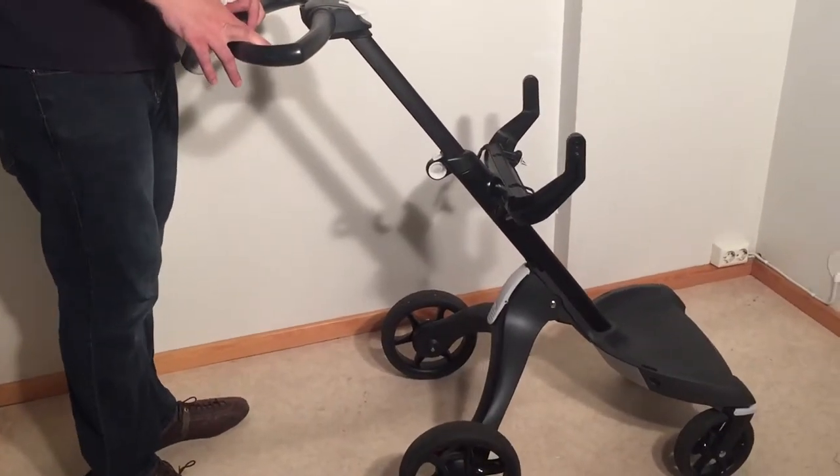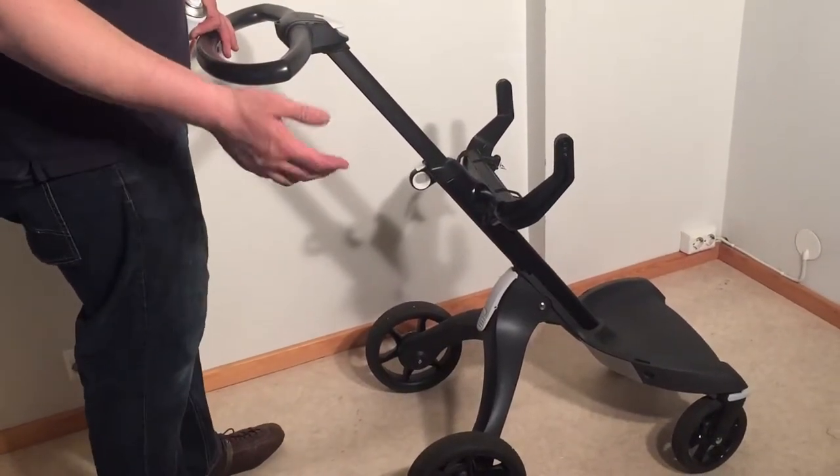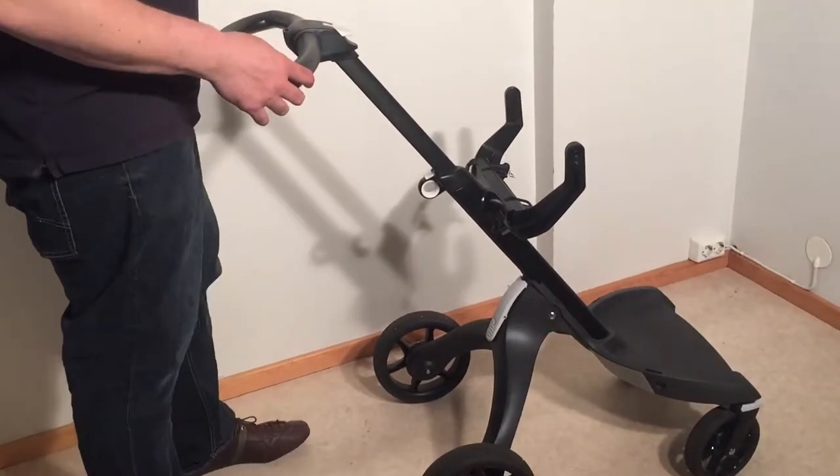This is a Stock Explorer chassis and today we're going to give you a few maintenance tips for keeping this stroller in good working order.